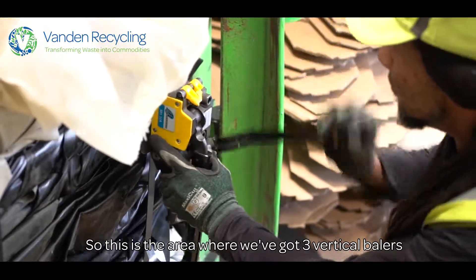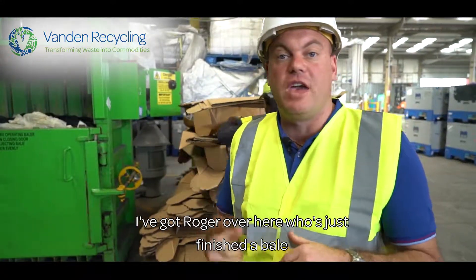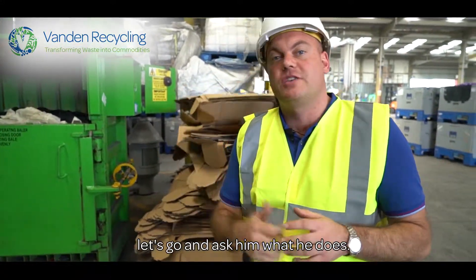This is the area where we've got three vertical balers and we use them to bale up different commodities. I've got Roger over here who's just finished the bale. Let's go and ask him what he does.